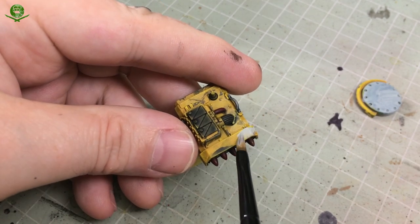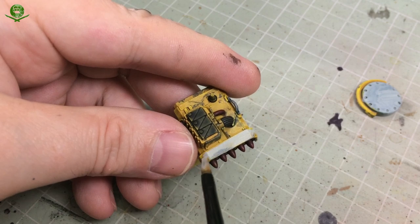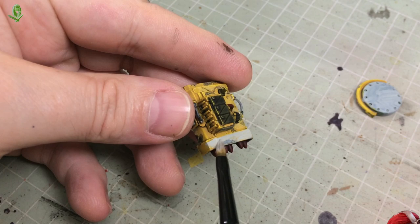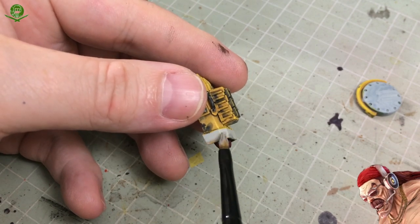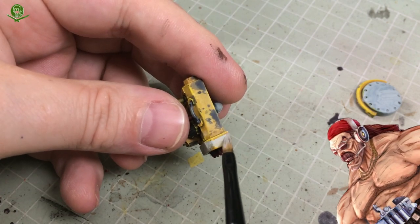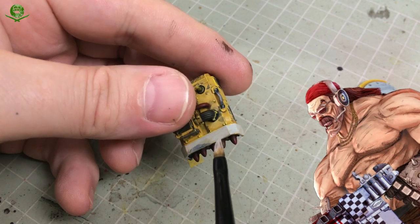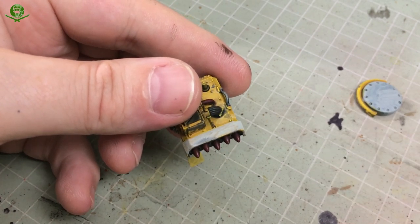I'm also doing the same with Celestra Grey on the fairing at the front of the missile launcher. The reason I'm doing this - what inspired me - was I suddenly thought of Miss Isles. Miss Isles is Torg. Torg always has a checker pattern on it somewhere. This is yellow, a bit like a New York cab. So let's do black and white checkers for Mr Torg - this is going to be awesome! I'll do two coats of this to get a nice solid colour.